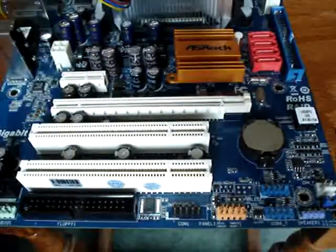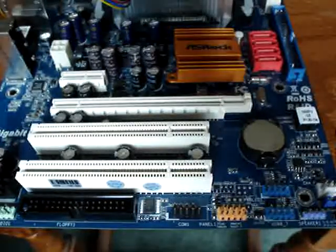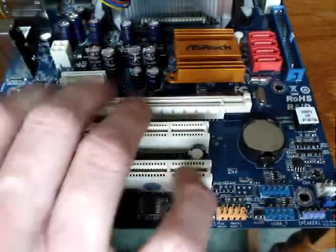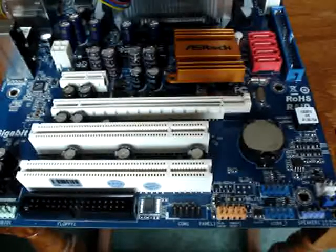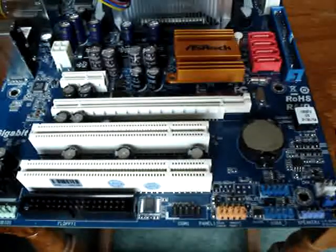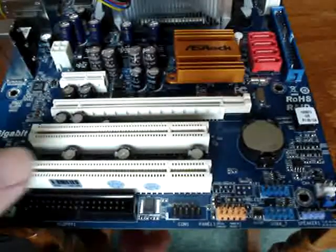There is another connector here which I haven't mentioned before — it's the PCI Express graphics card slot. These others are PCI as well but this is a different type of PCI. It's a little bit complicated; I won't go into too much detail today — if you want, you can look it up on the internet.